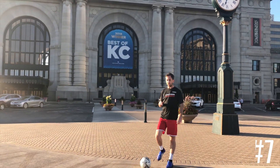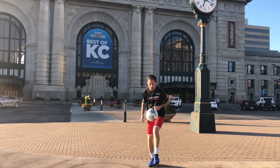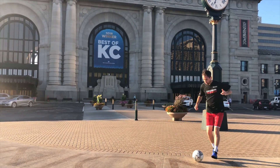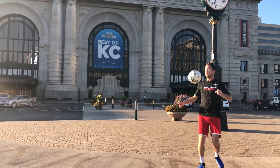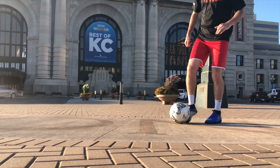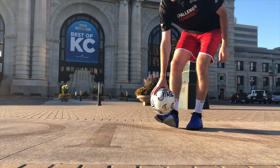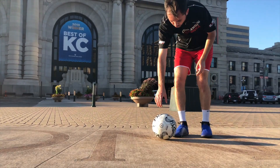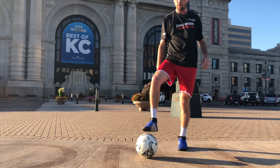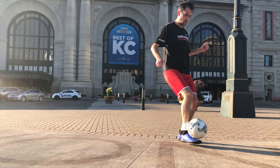This one is a little simple but it looks really nice when you get it clean. I've heard it called the sombrero, and sometimes the beam milly — just depends what part of the country you're from. You're going to come underneath the ball, scoop it up, and when the ball starts to pick up you have to get your foot on the front side of the ball to make it come back up. If you don't curl your toe up it's just going to go out in front of you. Your goal is to get it to go above your head — that's why it's called the sombrero.